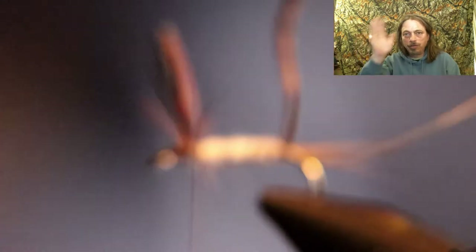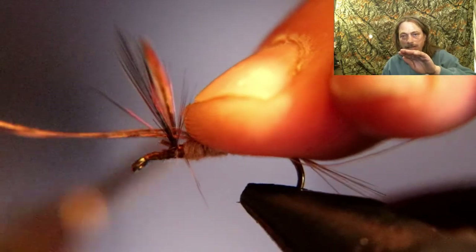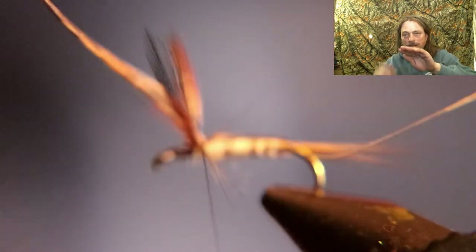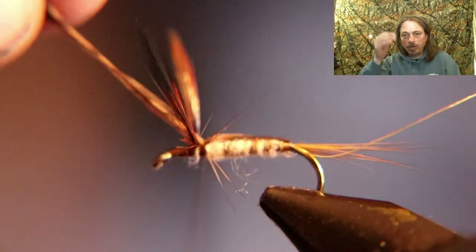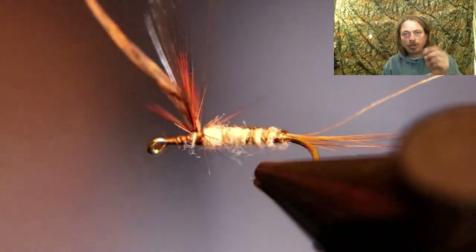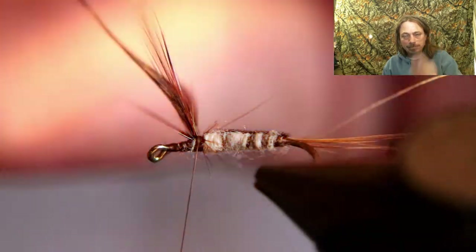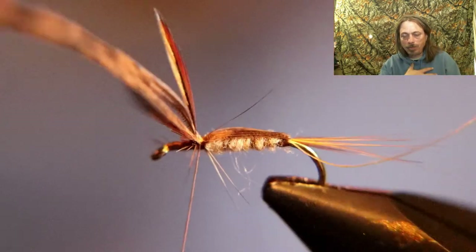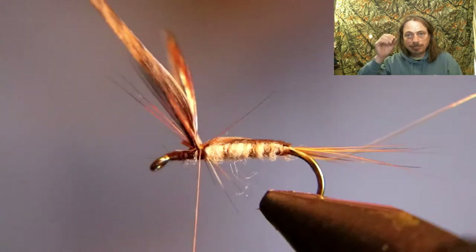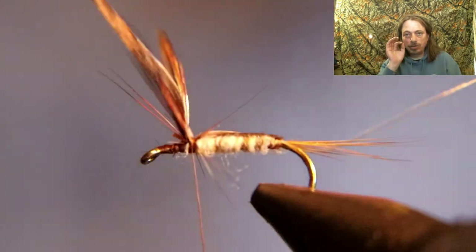Now take the turkey and fold it over, pushing it down so it's tight to the top of the dubbing. Cinch it down right behind the wing with your tying thread. Then take the rib and rib the fly, keeping the turkey directly on top as you wrap.